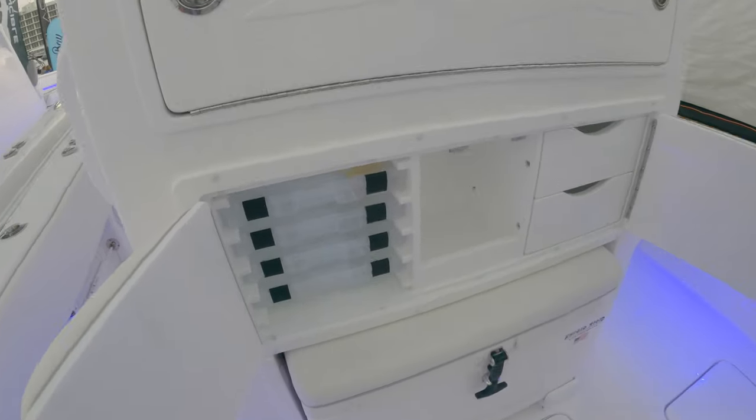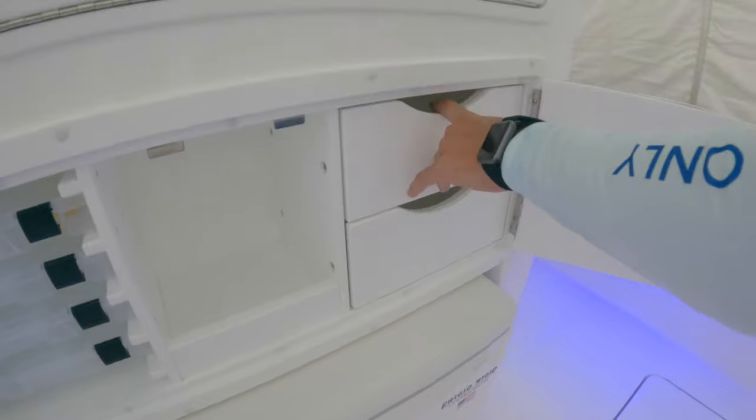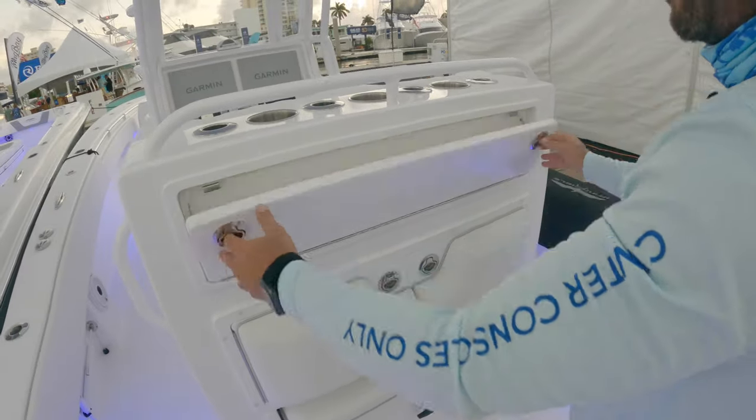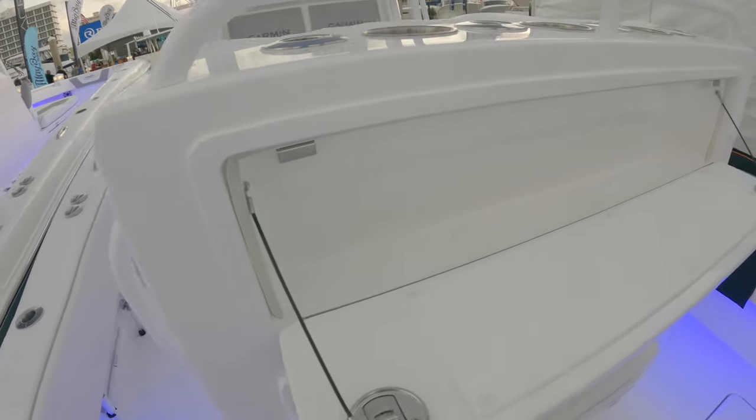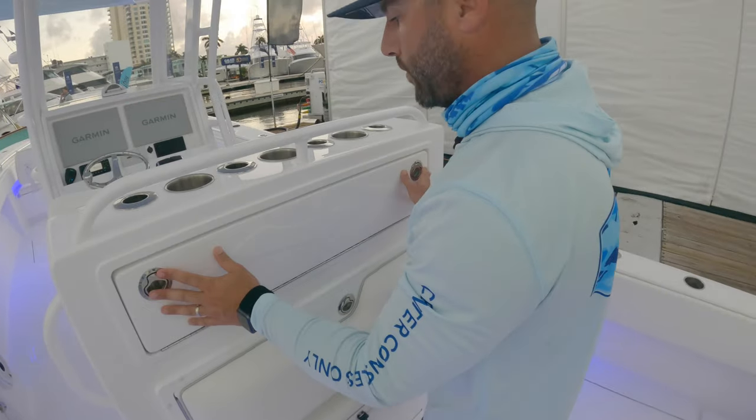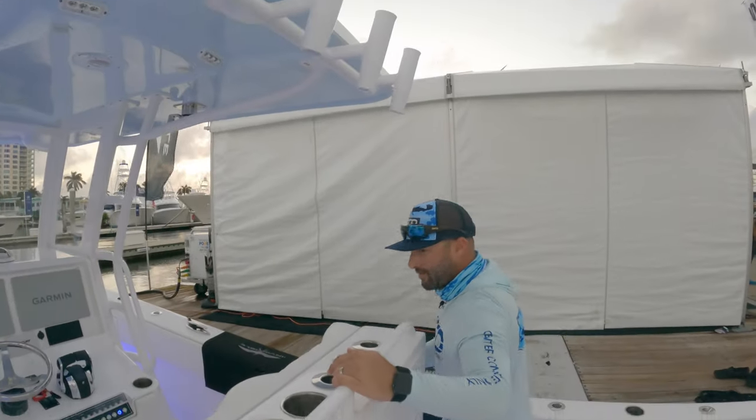Crack this open and check out all the tackle storage — plano boxes, fluorocarbon, pliers, all the knickknacks you need — plenty of room. Drop this down and you've got a starboard piece you can use as a cutting board or rigging station. Very nice, clean, and functional.